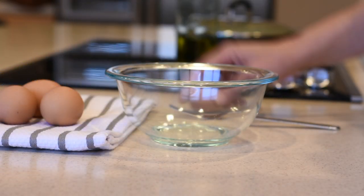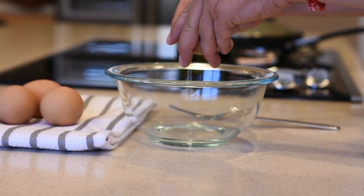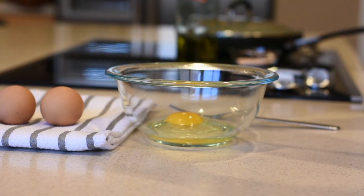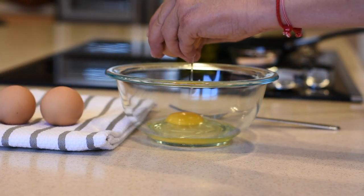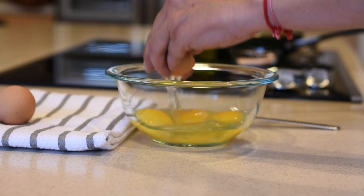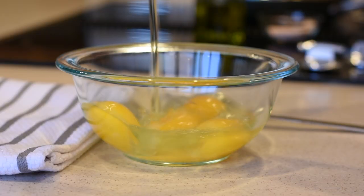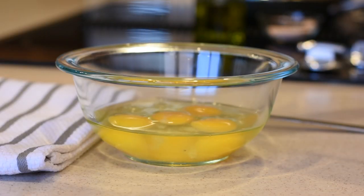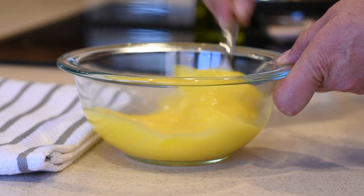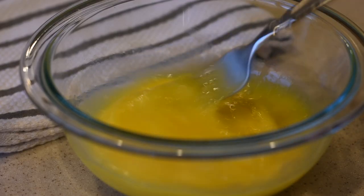And while I'm waiting for them to cook — that's going to take about another ten minutes — I will prepare my eggs. This is for two servings and I will use four eggs for the two of us and I will whisk them the way I do when I make an omelette, and then I will add them to the golden brown onions.